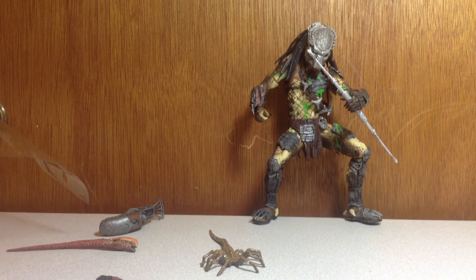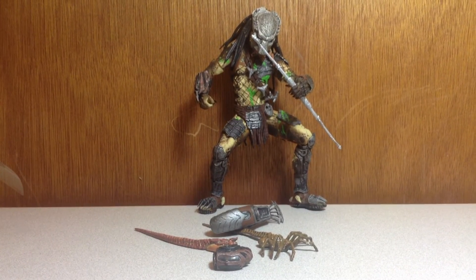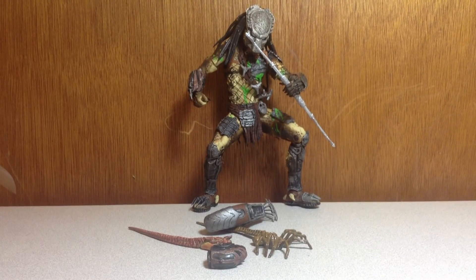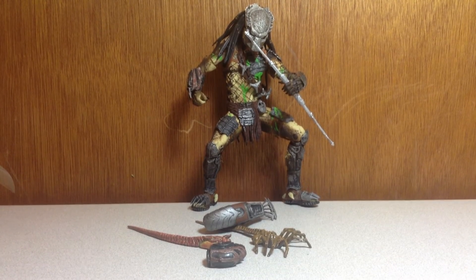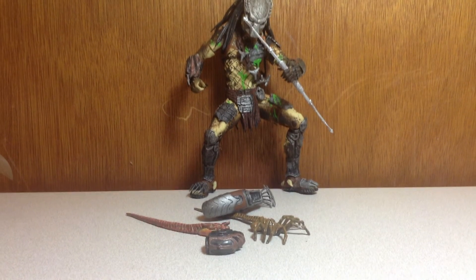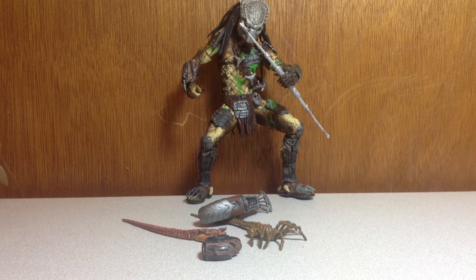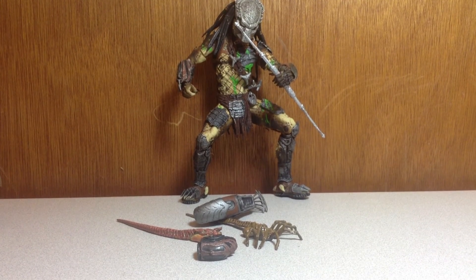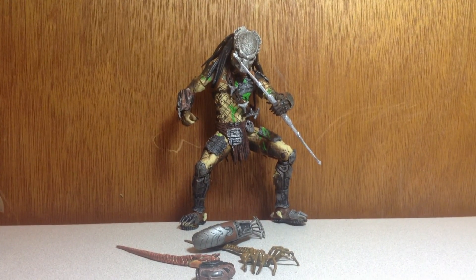Overall, this set comes with a lot of accessories and has a great sculpt, but the articulation is limited. I give it a 4.5 out of 5 — the only gripe is the articulation and some breakability issues, like when I broke the other one and had to get a new one. Highly recommend this for any AVP fan. On eBay they go for a lot — I got mine for $27 but now they go for $60 to $70. Hope you guys liked this video — please rate, comment, subscribe, and I'll catch you later. Peace.